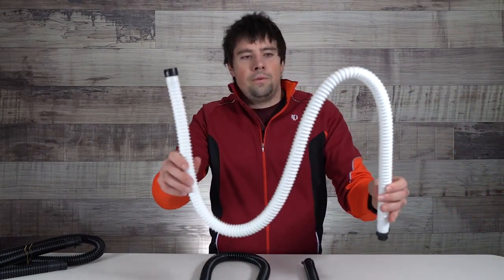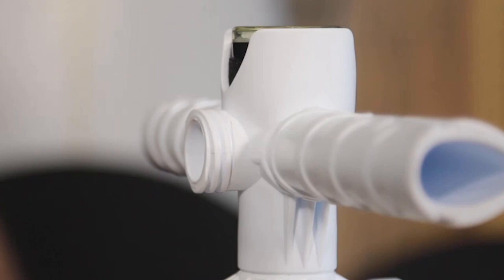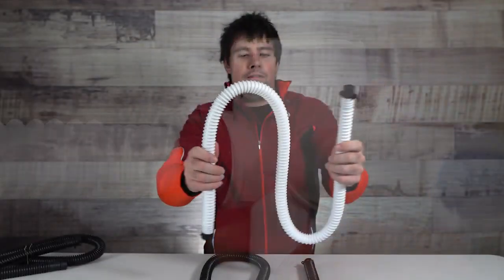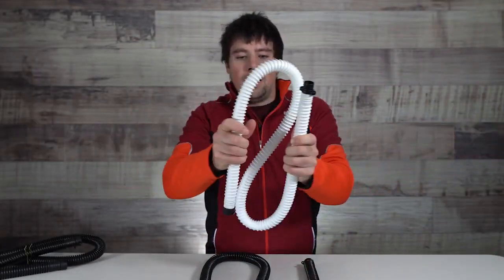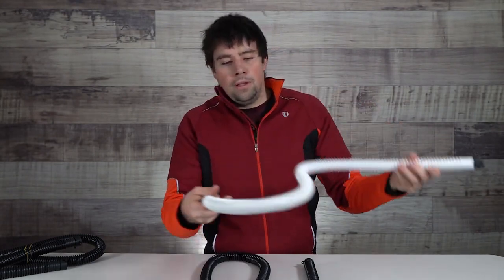Right here on the far left, we've got the original WMFG hose. This was a pretty standard hose for a couple years ago — fairly rigid, not a lot of flexibility. What people found is when they wrapped it around their pump, it had a tendency to break after a season or two.